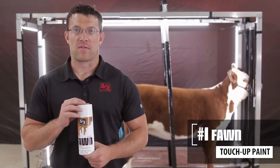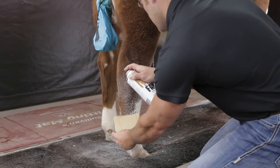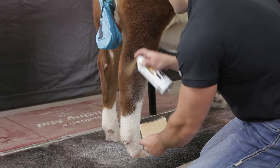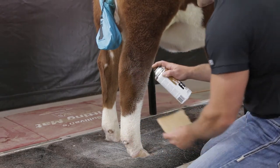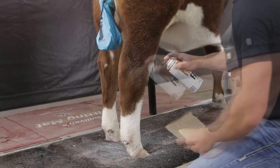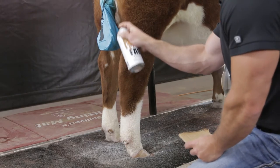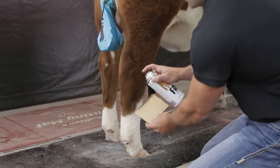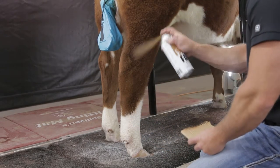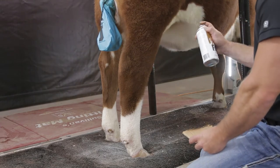The first new paint that we have here is shade number one, called Fawn. It works really well on light colored Herefords, Gelbys, Limousines, and your red Angus cattle. As you can see, this new paint comes out in a nice dry form — it doesn't give you that wet unnatural look. Nice and natural coming out of these cans. It covers extremely well with less application, not needing near as much to cover the white touch-ups or the white paints you may use for the leg builder, giving you a nice natural look with good coverage.